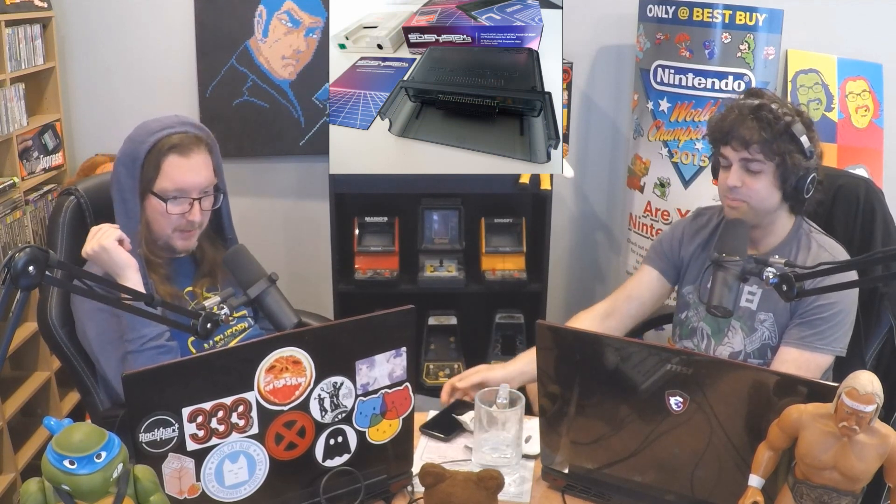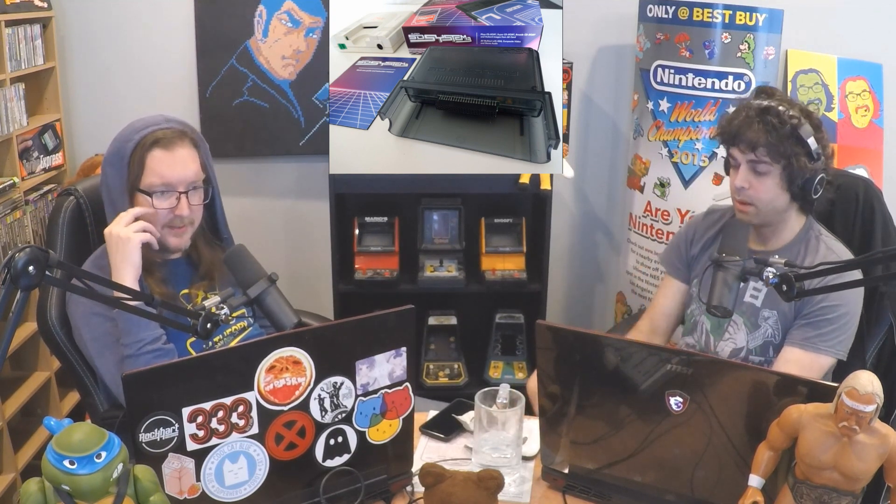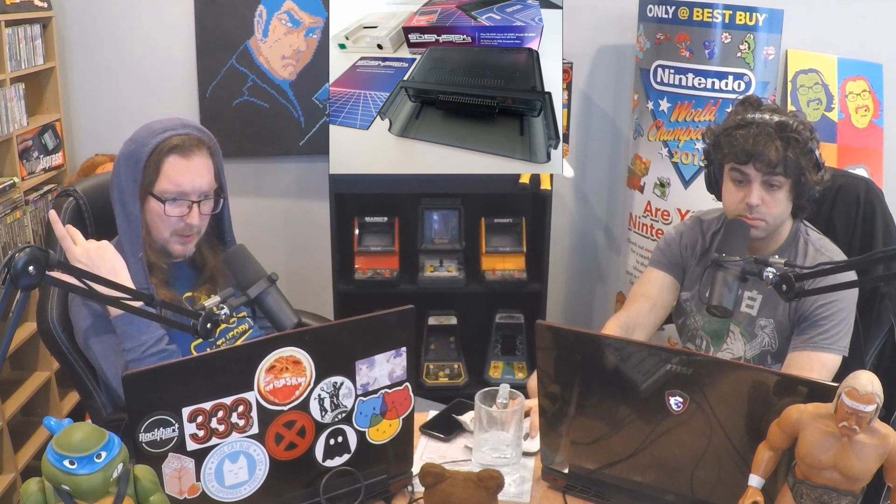There are some reviews on this out already, and I would like to look into it a little bit more. The Super SD System 3 is an SD card adapter that can plug into the expansion port on a PC Engine and, I believe, a TurboGrafx-16 as well.